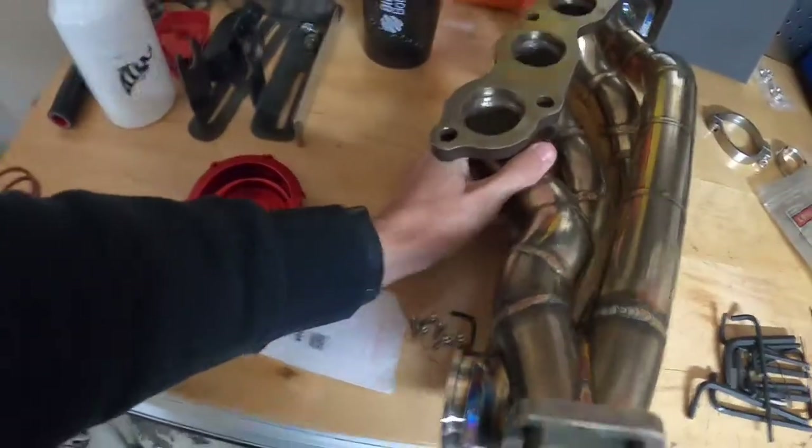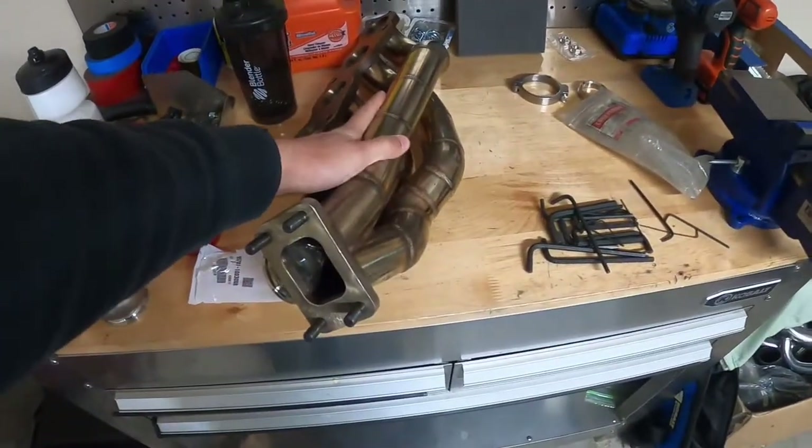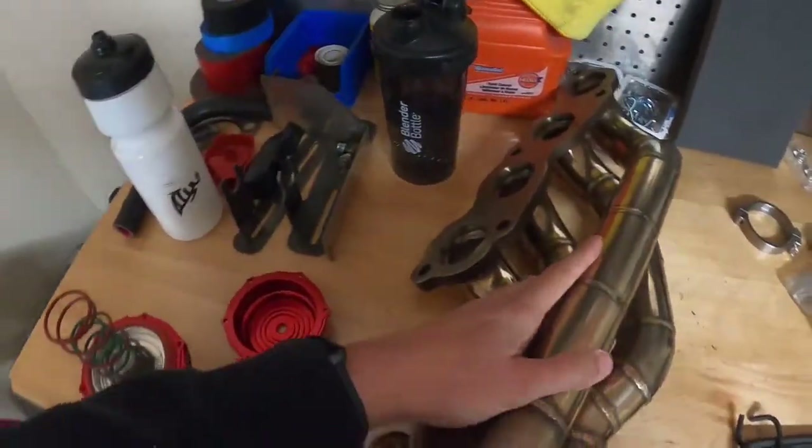So that we can start mocking stuff up for the last time. Hopefully by the end of today slash this video we can permanently mount, at the very least, this — probably the turbo and wastegate too. We'll see.